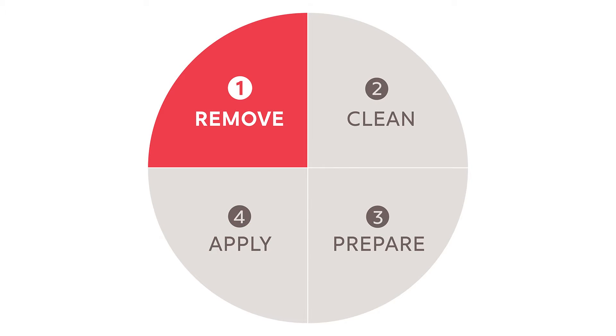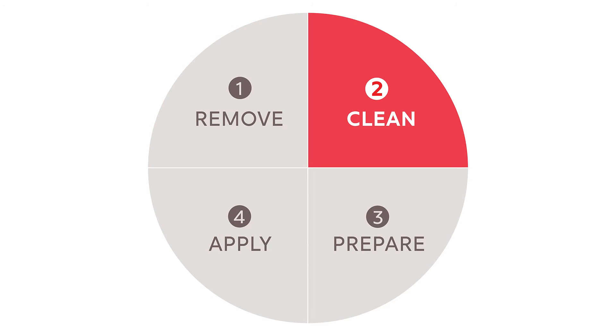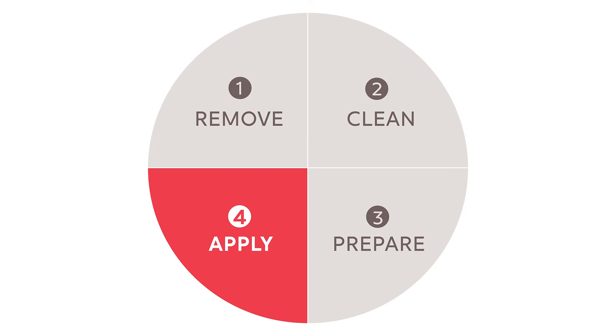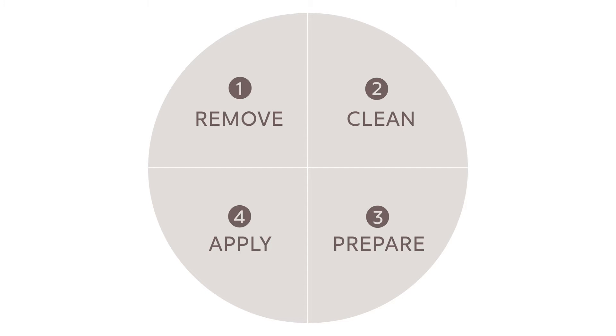The first issue we often hear about from users is that their adhesive is not staying on all day. How you apply and remove your adhesive is key to maintaining a good seal. There are four basic steps for proper application and removal of your adhesive.